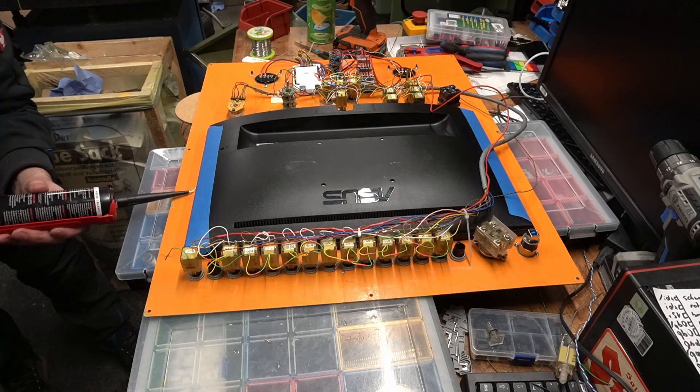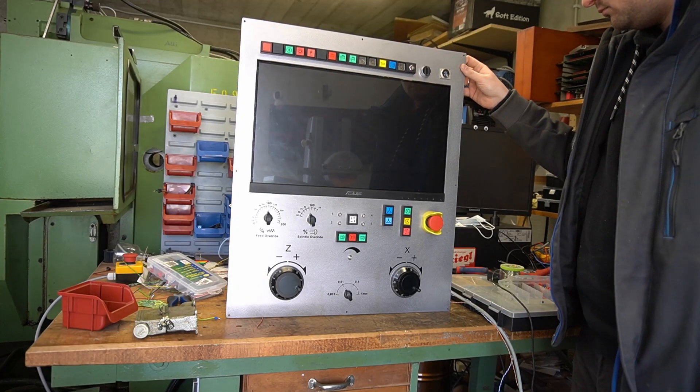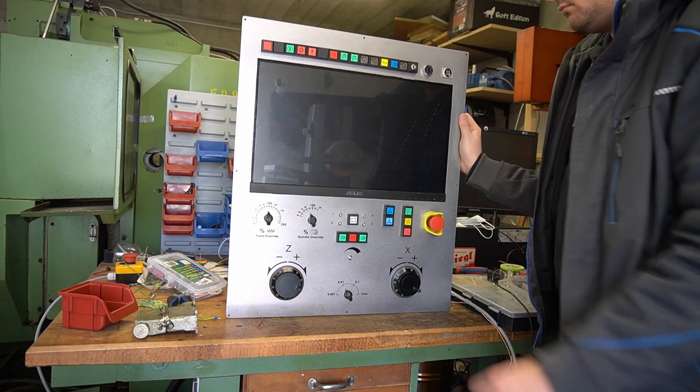If you are interested in building a panel like this yourself, I will link a more specific video about the Arduino IO expansion in the description.